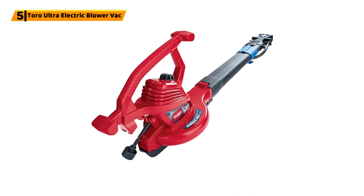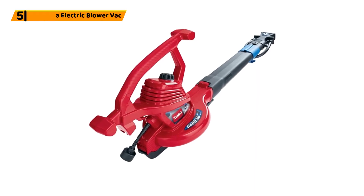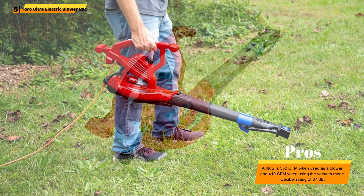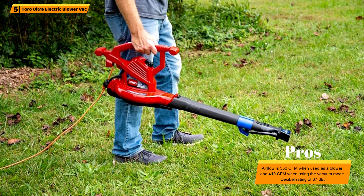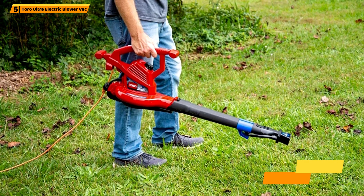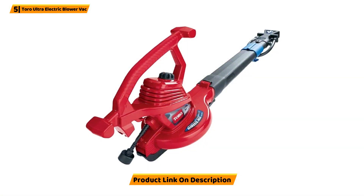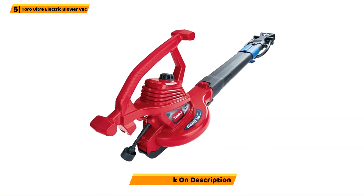Number 5: Toro Ultra Electric Blower Vac. This corded electric leaf mulcher can be used as a blower, vacuum, and mulcher. The unit features variable speeds for both the blower and vacuum. It has a metal impeller to increase mulching efficiency. One additional feature is the built-in cord lock, which means that the mulcher won't disconnect from the power cord.